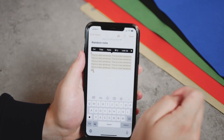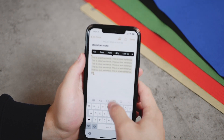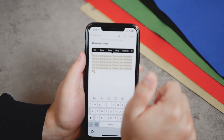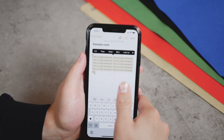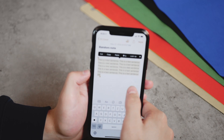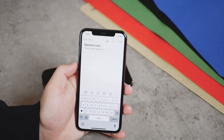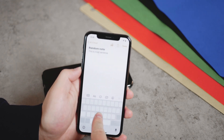In the past with 3D Touch models it worked a lot better — you could force press on the keyboard and press even harder to enter text selection mode, then drag to select whatever you want. I've mentioned in pretty much every video that I miss 3D Touch, but it's probably never coming back. Let me bring up the iPhone X to show you what I mean — you can hold down anywhere on the keyboard with 3D Touch and move the cursor around.